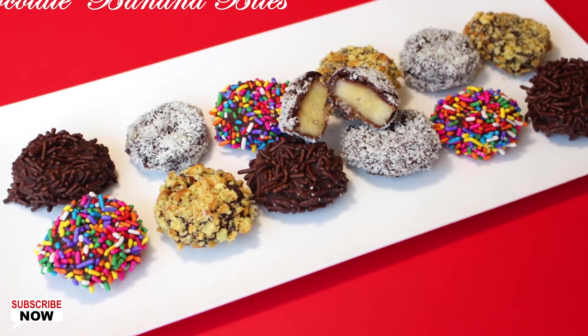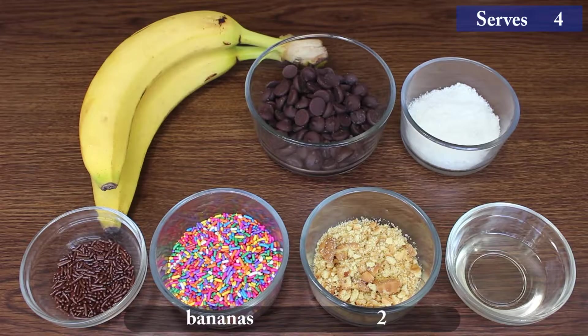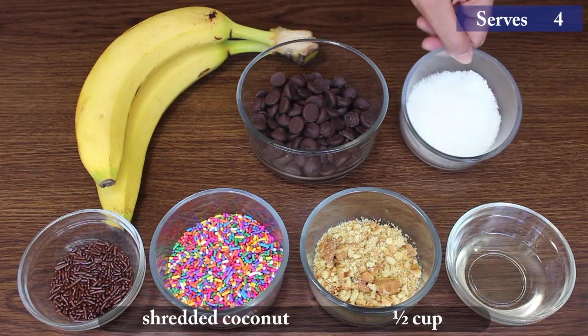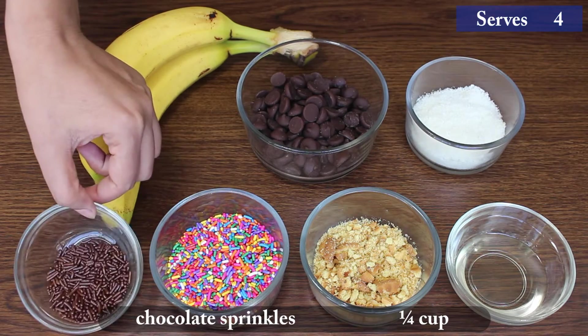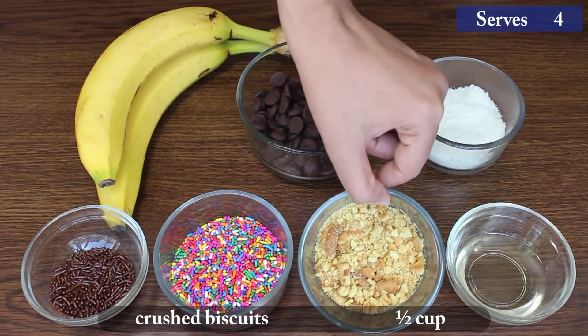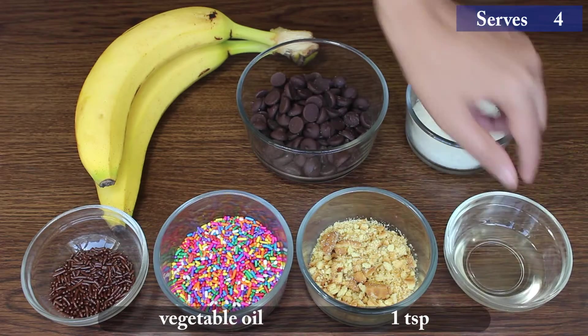So let's go through the ingredients to start making them: 2 bananas, 2 cups dark chocolate chips, half cup coconut shreds, quarter cup chocolate sprinkles, half cup rainbow sprinkles, half cup crushed biscuits, and 1 teaspoon vegetable oil.